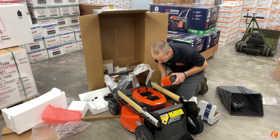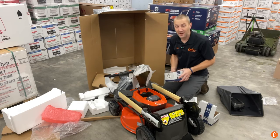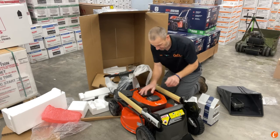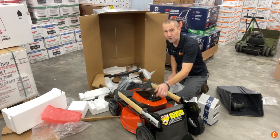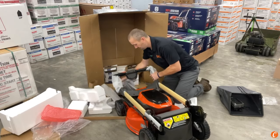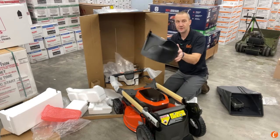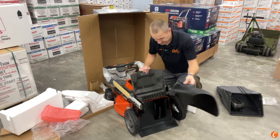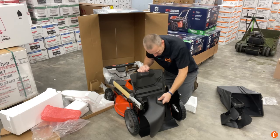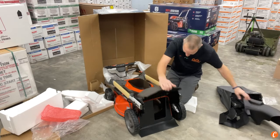The two 7.5 amp hour 36-volt batteries slide in — boom and boom. With these two batteries we should be getting around 75 minutes of run time, though conditions will vary. For a lot of people, an hour of lawn mowing is going to do the job. There's also a rear discharge chute in the box — when you lift the rear door and remove the mulch plug, the rear discharge chute attaches easily. So if you're a little behind and can't mulch or bag, that option is there.